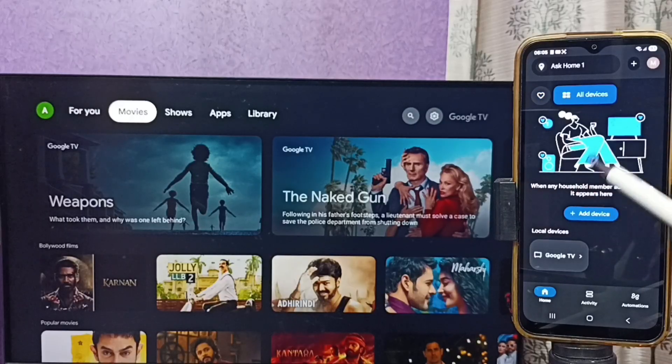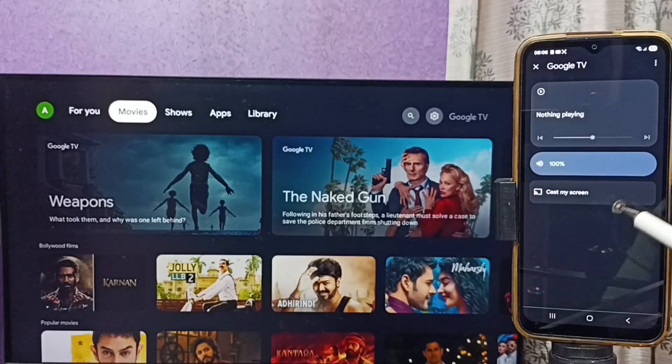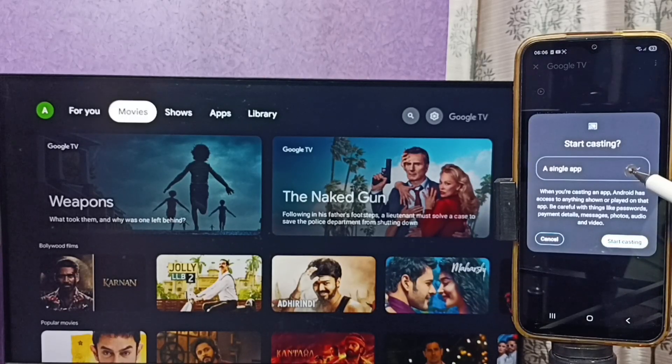Tap on the icon shown. Here you can see all devices, and below that you can see Local Devices. Here you can see Google TV — the Google Home app has detected the Chromecast-enabled Google TV on the same Wi-Fi network. Tap on the TV name.